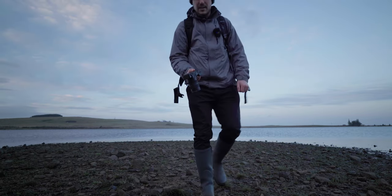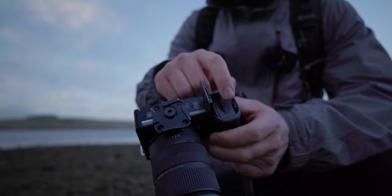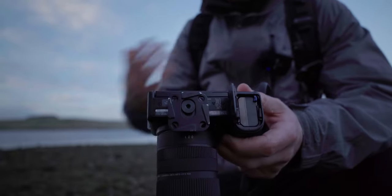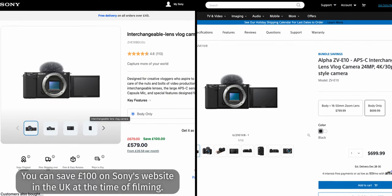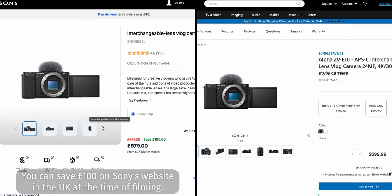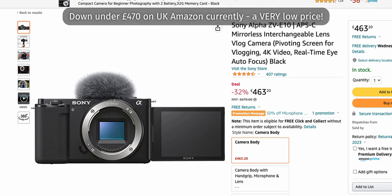From a usability perspective, I really like that you can access the battery and SD card compartment even when you have a bottom plate connected — really helpful if you want to change your battery or SD card mid-shoot. The last positive I want to talk about is the price. It retails body-only in the UK for £679 or $699 in the US. With the kit lens, it's £769 or $799. It's actually seen a lot of price reductions recently, taking it down to under £600 in the UK.